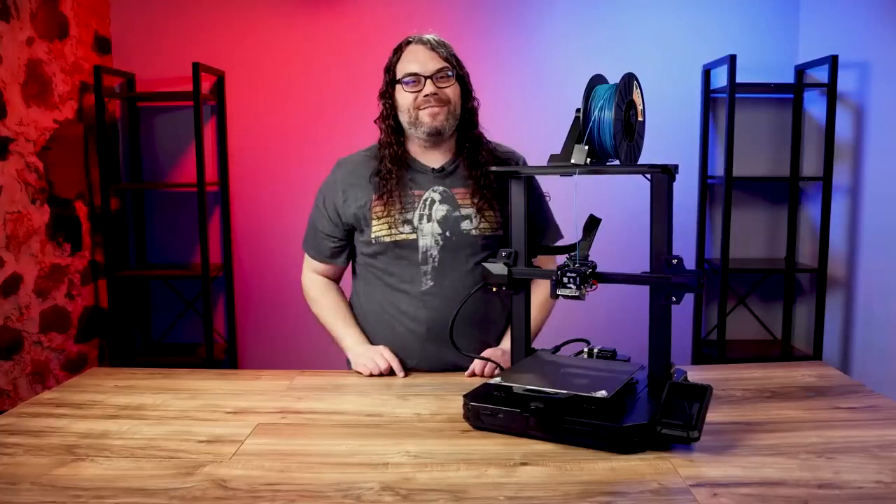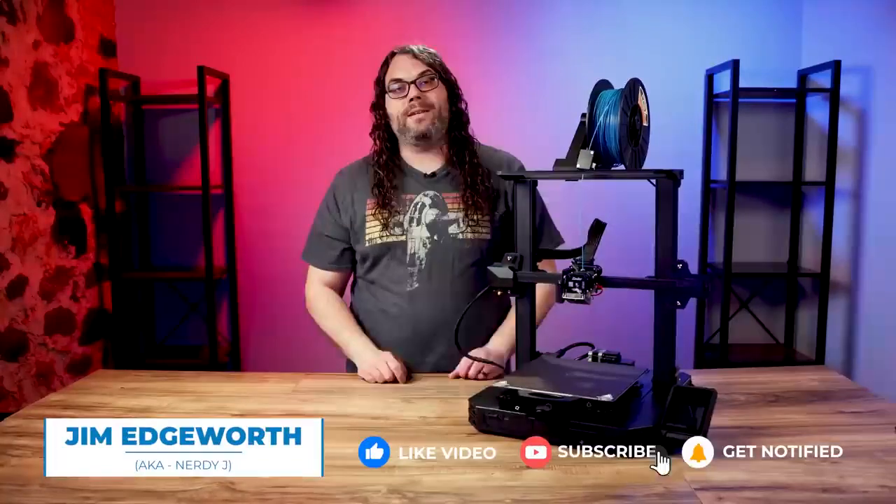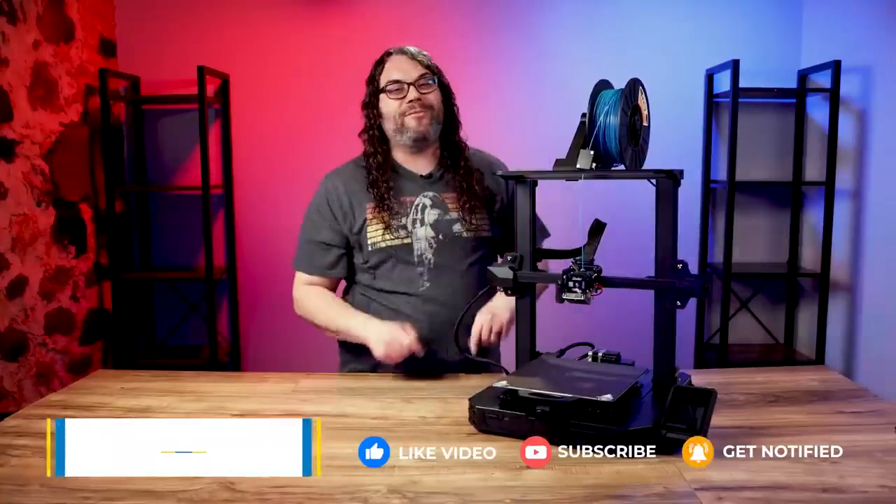My name's Jim and this is the Edge of Tech. Creality was awesome enough to send the Ender 3 S1 Pro over for me to check out and I've been playing with it ever since we did the live unboxing that you can find right here.